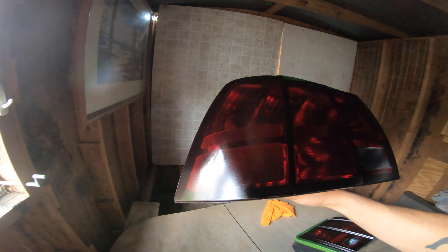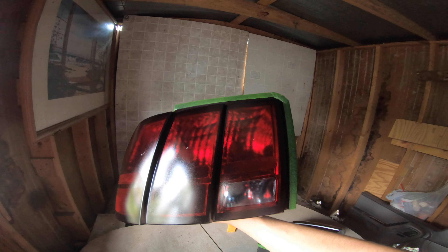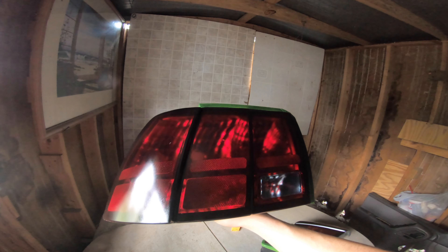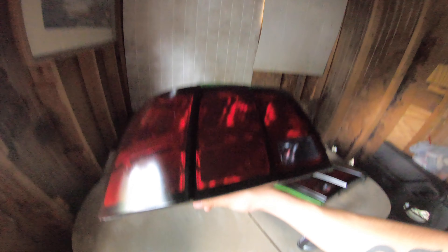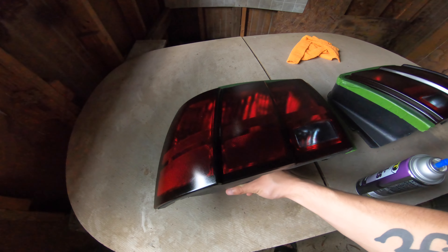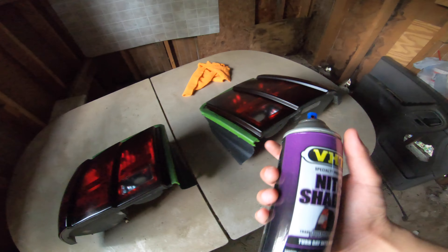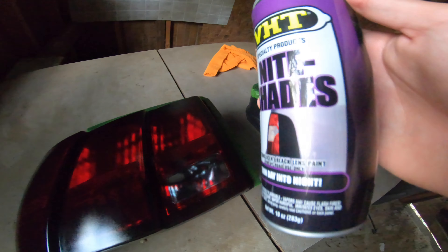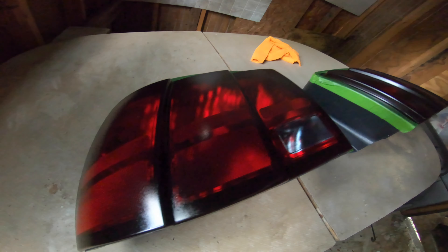You can buy some that are like $200, professionally done, super dark and whatnot. But for $15 for a temporary look versus having a big bright red taillight sticking out like a sore thumb, this is a lot better. I think we will be all right — I might do half of another coat or another coat, but it doesn't look like it needs it.